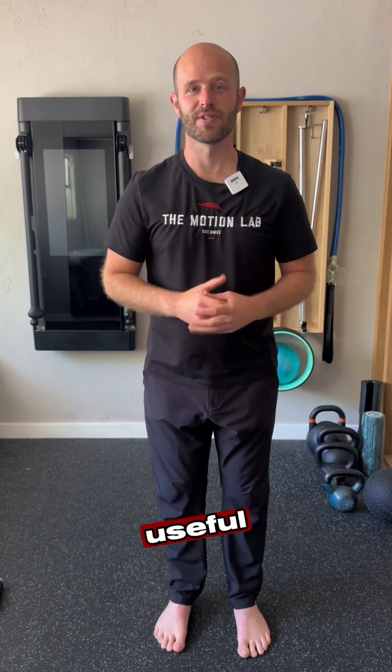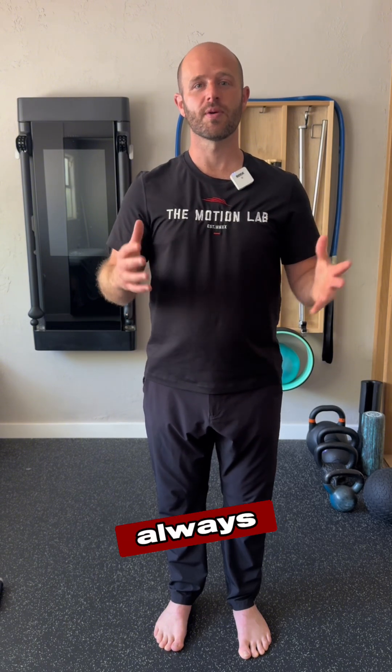If you found those drills useful to help you work on your balance, go ahead and send us a comment. Leave me a question — I'm always here to help.